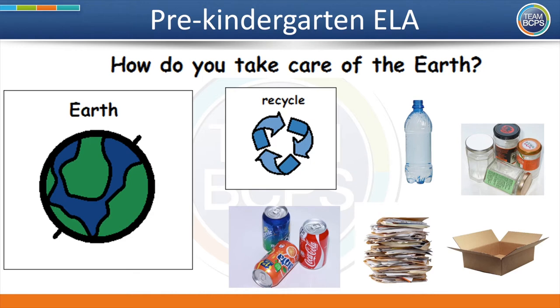Why is it important to recycle as a way to take care of the earth? Turn and talk to someone in your family and see what you come up with. Next, we are going to read a story about taking care of the earth and recycling.